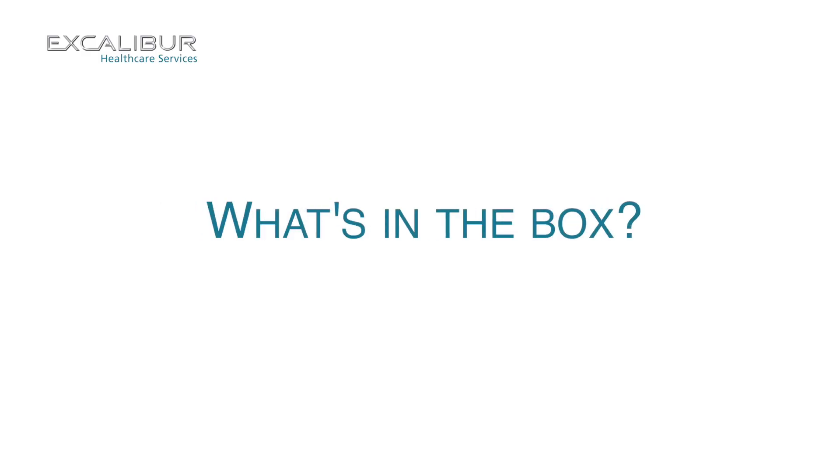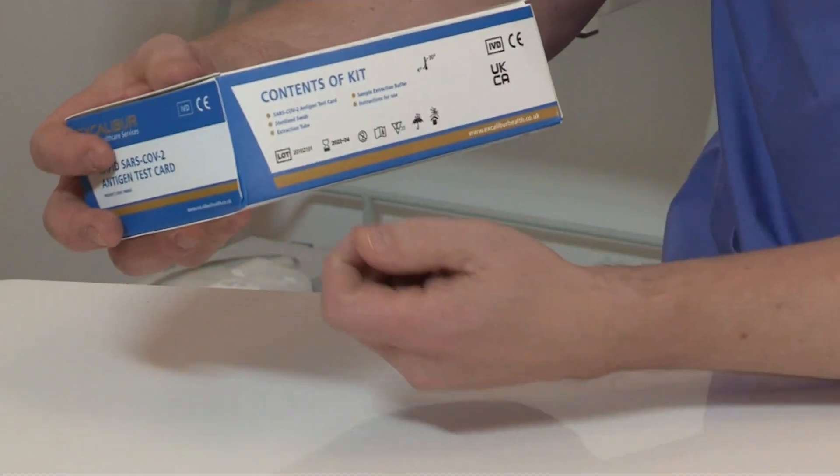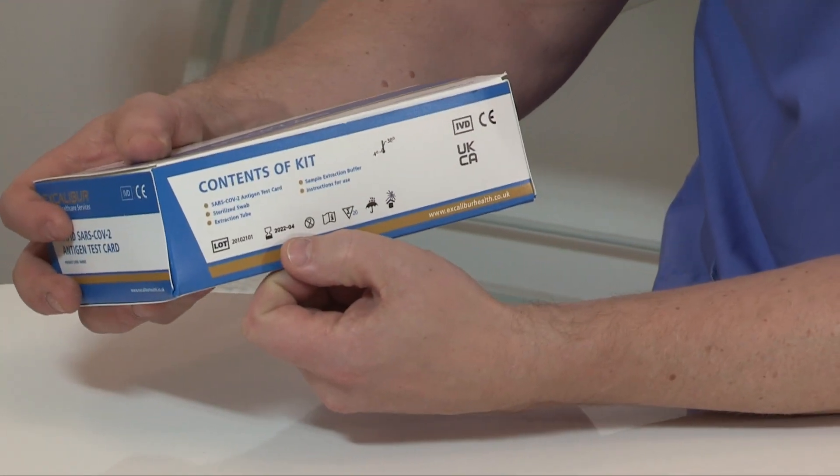A positive result means you are likely to be infectious with COVID-19 at the time of testing. Let me take you through the equipment you will have received. Firstly, the box itself — you'll see the batch number and the expiration date, which are clearly marked.